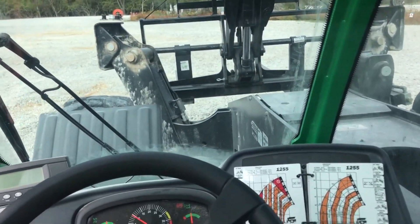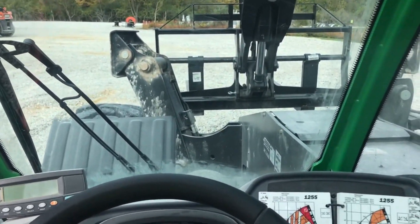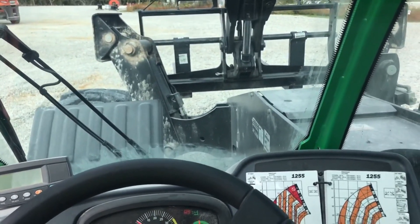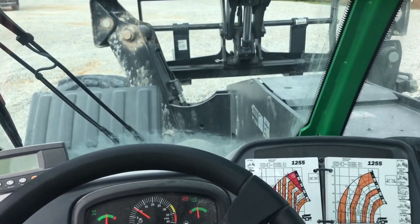What's up guys, sitting here in a JLG 1255 telehandler today. I'm just going to give you a very quick rundown of the controls and basic functions.